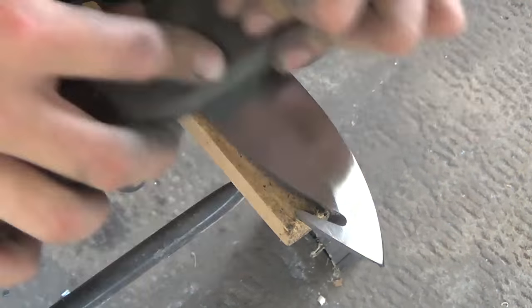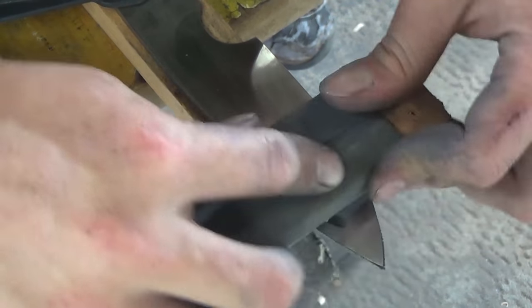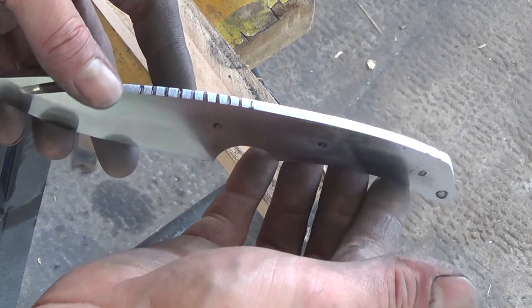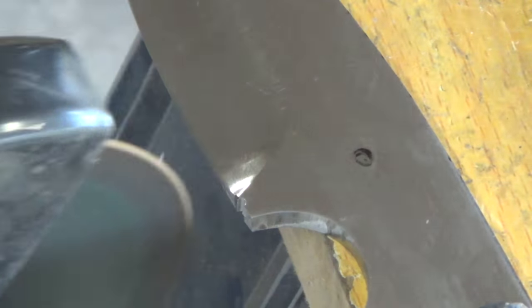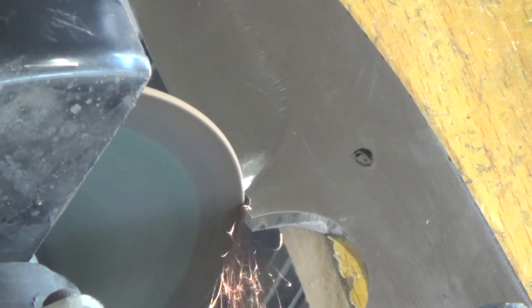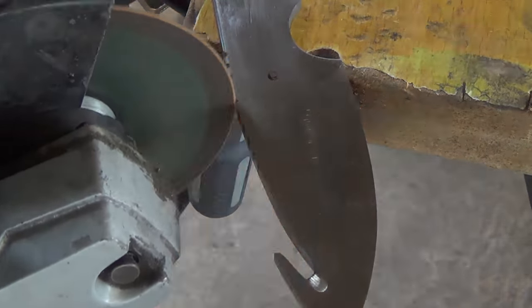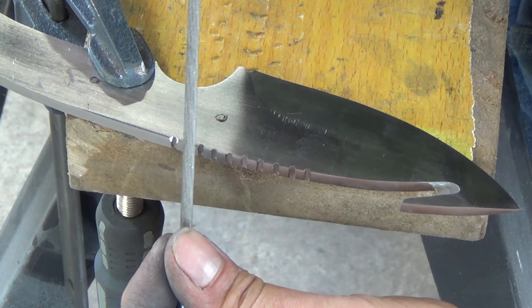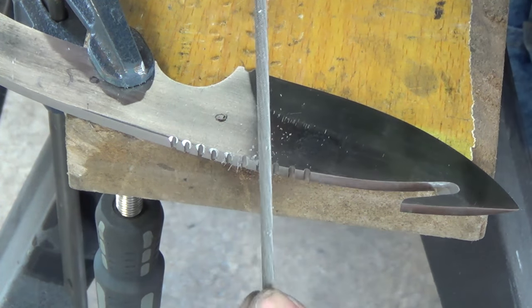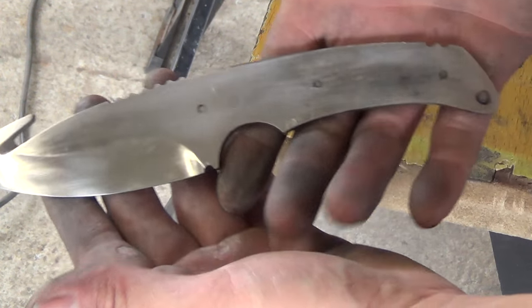Once everything's been rough sanded I switch to a finer grit sandpaper just to give everything a nice finish prior to heat treat. I use a sharpie to mark in where all of the handle holes, the jimping, and cutouts are going to be on the blade. I use a cutoff wheel just to rough in the choil at the base of the blade. Once that's done I go ahead and rough in all of the jimping on the back of the blade and on the back of the handle. Once I've got everything roughed in I use an eighth inch round file to clean everything up and finish off the jimping. The choil is done and the jimping on the back of the blade and the handle.